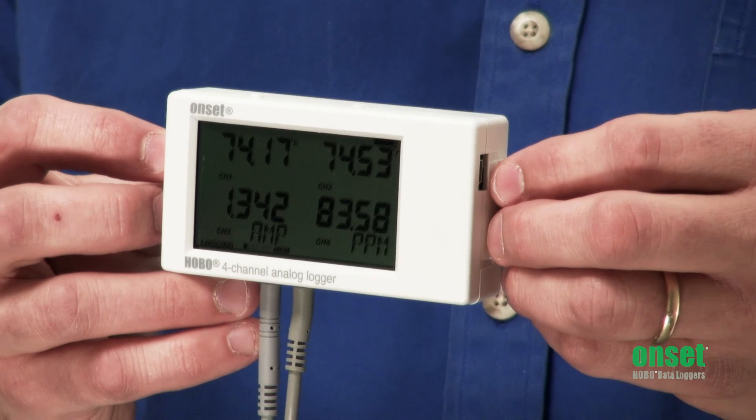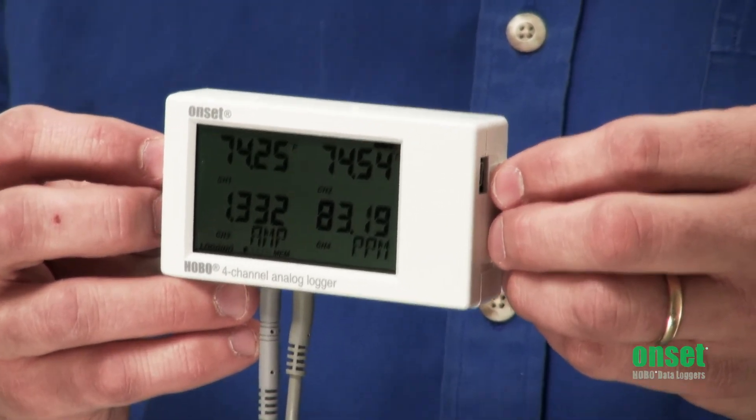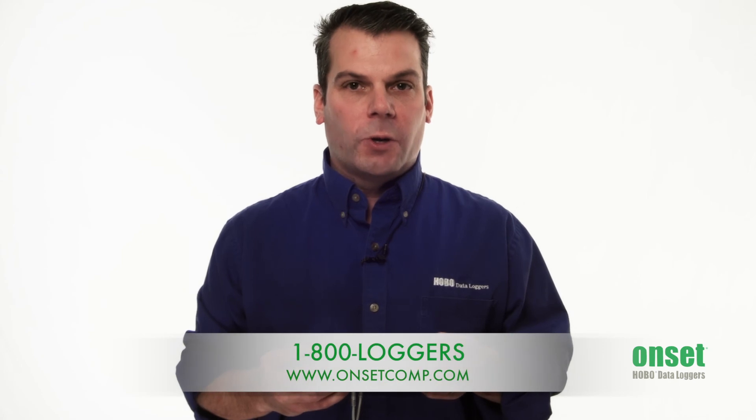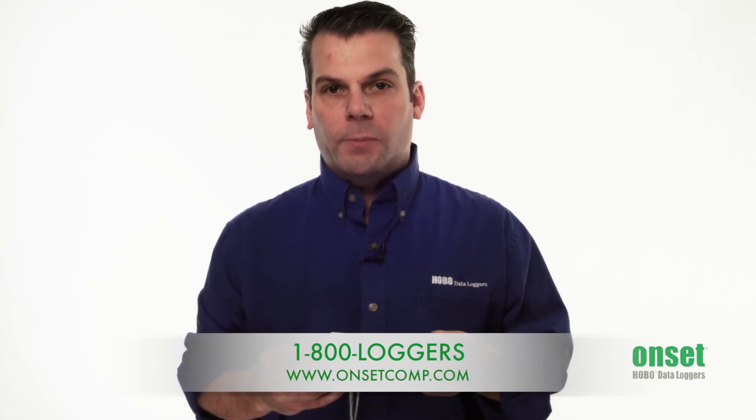And finally, we offer user-upgradable firmware through the HoboWare software for future enhancements on this product. To learn more about the UX120 4-channel logger, please see our website at www.onsetcomp.com, or contact one of our product application specialists at 1-800-LOGGERS.